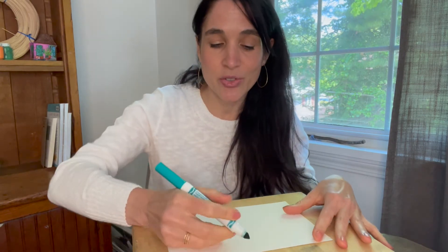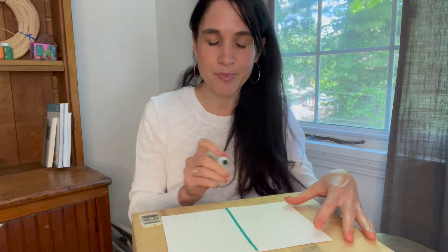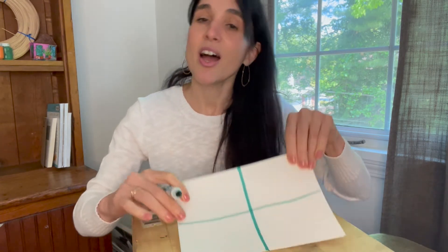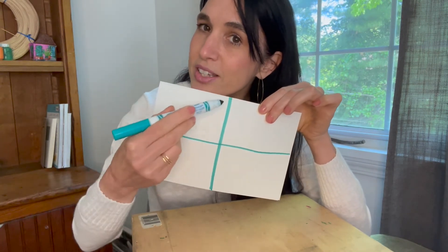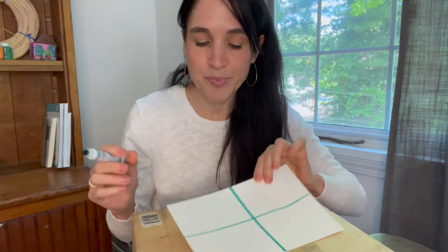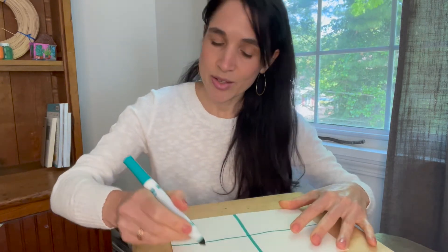Let's talk about grids. What is a grid? A grid is the use of lines that cross each other to create a framework. So if I drew a straight line going from one side of my paper to the other and then crossed it with another line, I have created a grid of four squares. All it is is a line crossing another line to create a series of squares. I could create a grid with more squares by adding more lines.